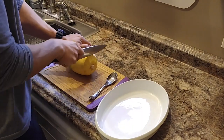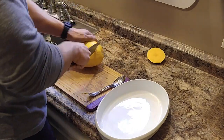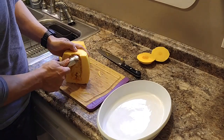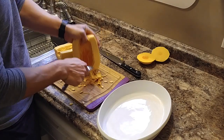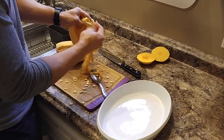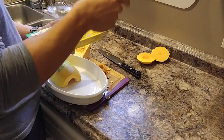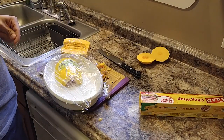To prepare the squash, you're going to cut both ends off, then cut down the middle. Take a spoon and scoop out the inside. You're going to do that with both halves, and then you'll take saran wrap and put it over top, and then you're going to put it in the microwave for 10 minutes. And that's the prep for the spaghetti squash.